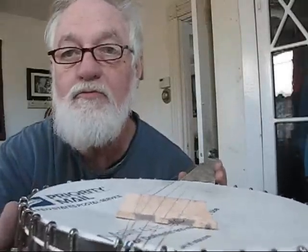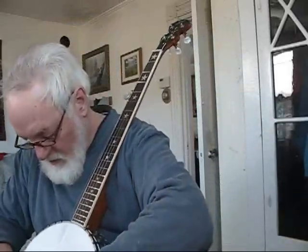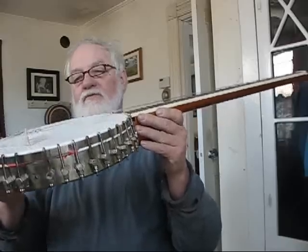I think that homemade bridge worked out pretty well. It's not very pretty, but it seems like it works good to me. I have no complaints for this. The strings are maybe half a hair higher than they could be — I could grind it down some more, but I don't think I'm going to. I think I'm going to leave it right there. Sometimes good enough is good enough. Y'all have a nice day.